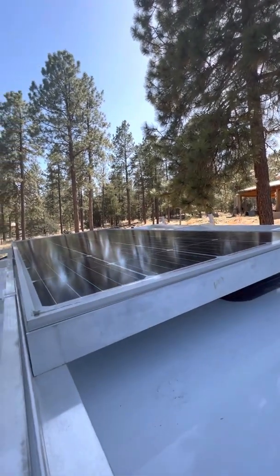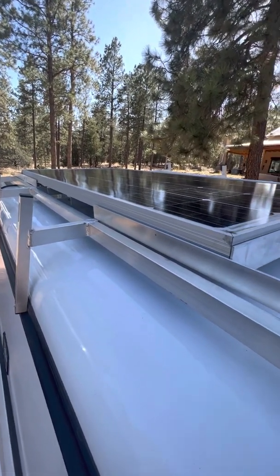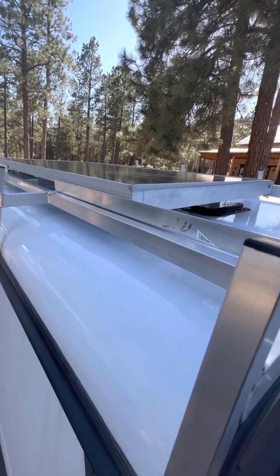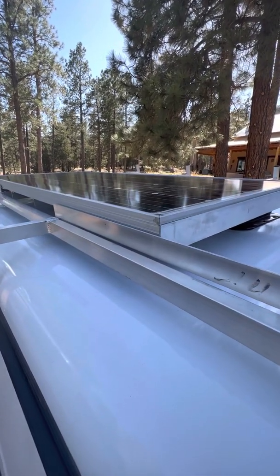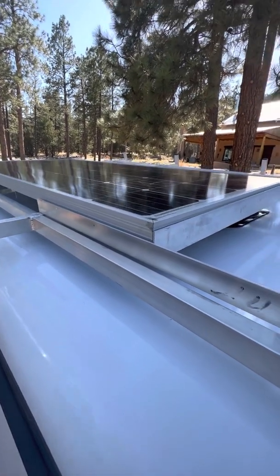It's a neat system. It's mounted on an ARE roof rack, but I think it could be easily adapted to a regular roof rack with maybe different L bracket geometry. Thanks, guys.